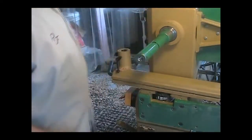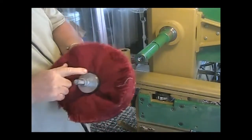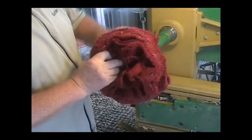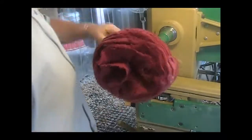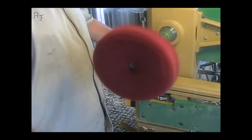And three buffing wheels — buffing mops. This is number one. This is the wheel that we put the Tripoli on. I usually run this around 800, 900.